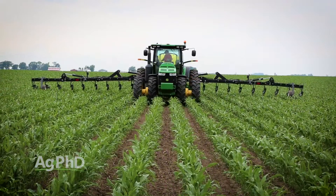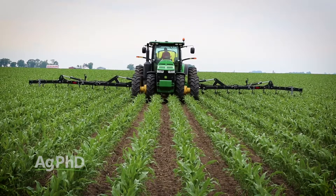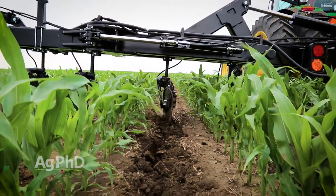Third, depth control is important, so make sure that your equipment has an even center of gravity to ensure an even down pressure as the liquid applicator's tank empties. Hydraulic down pressure helps keep coulters at precise depths as well.